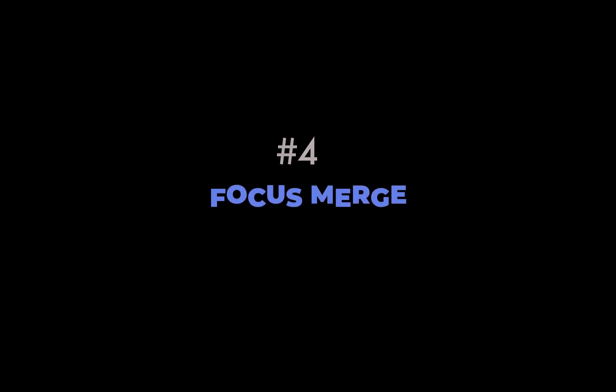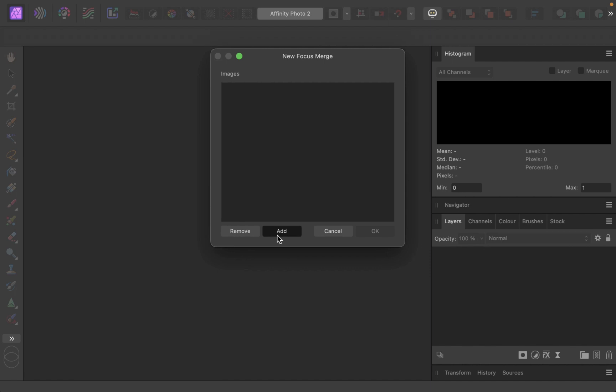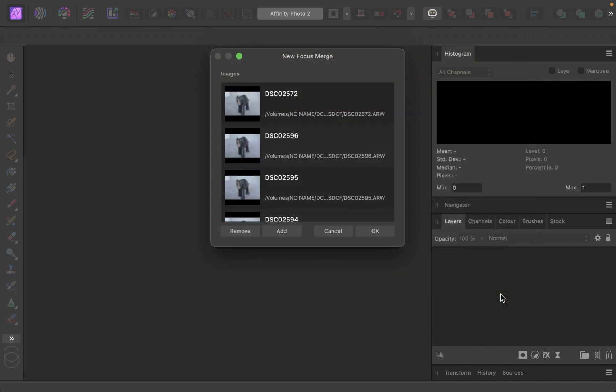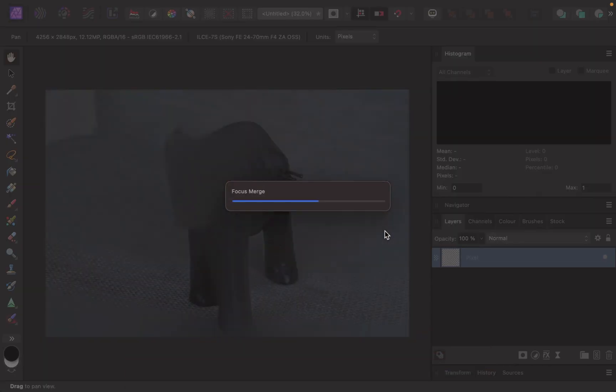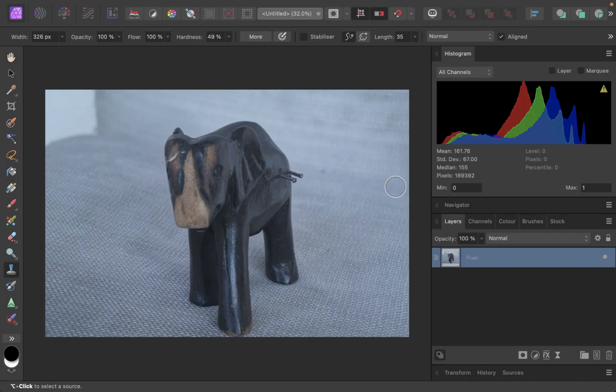And we're going to be using Affinity Photo. So open Affinity Photo and go to File. Click New Focus Merge. Click Add and select the images. The processing is done. Let's do some minor edits in Develop Persona.